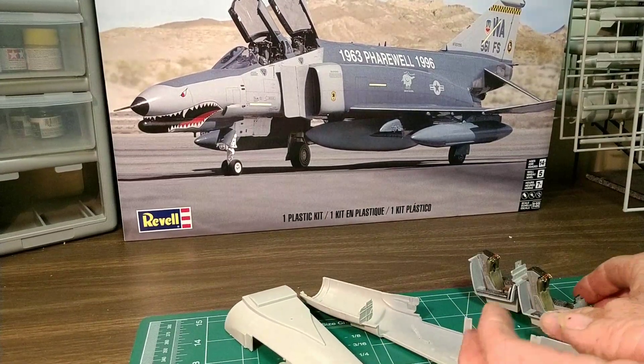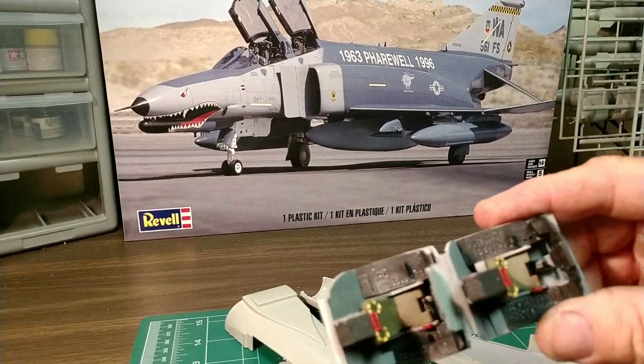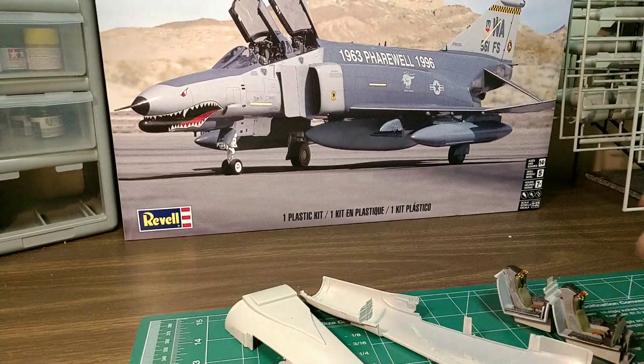That's a little bit of my progress. Got a rain day today, so getting to do some work. We'll talk to you guys later — bye, take care!